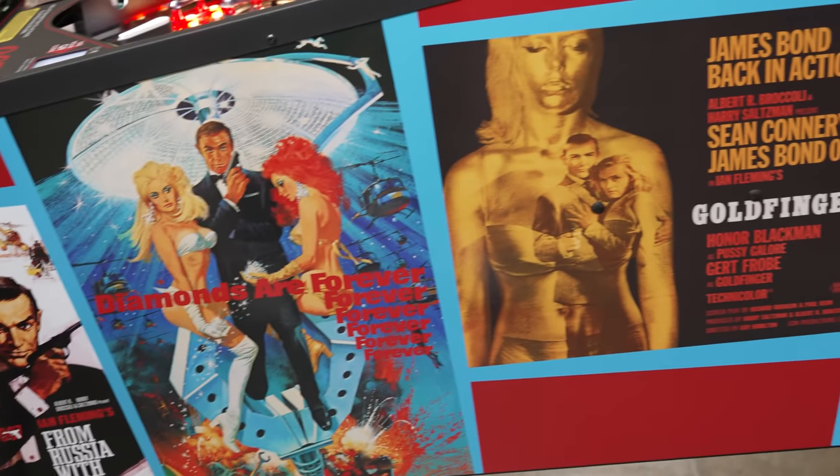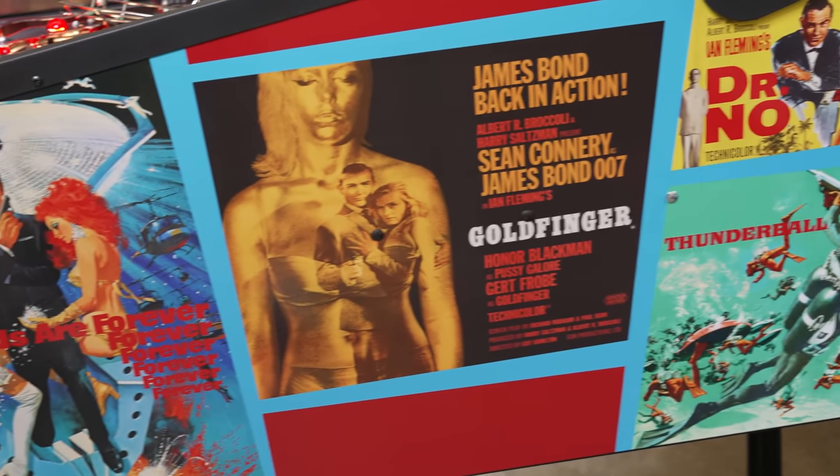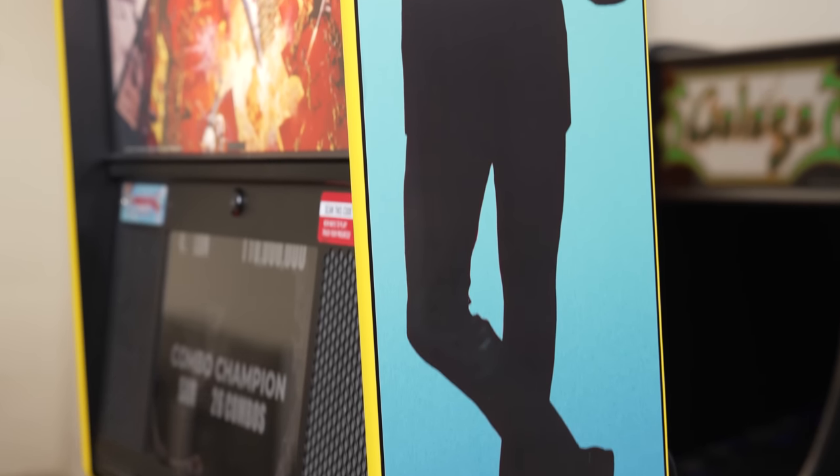Hey everybody, I'm Sam here at IGN's Office Arcade. I've just unboxed the Stern Premium James Bond Pinball Machine. I cannot wait to check it out and show you around. Let's do this.